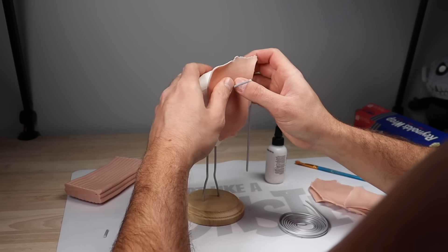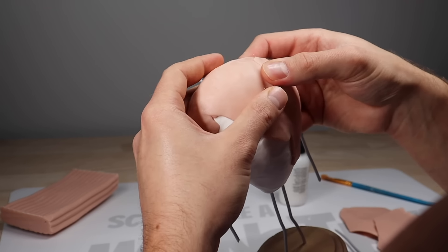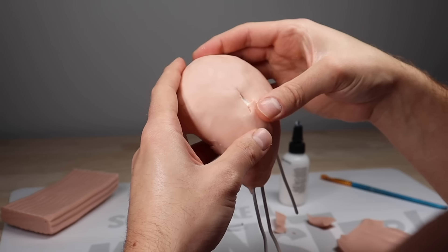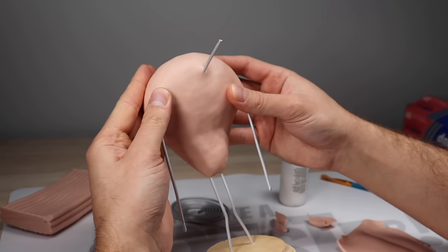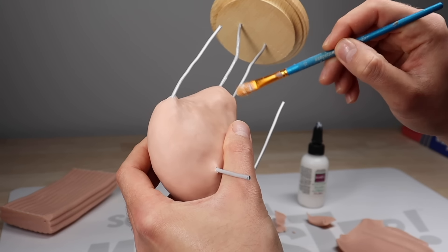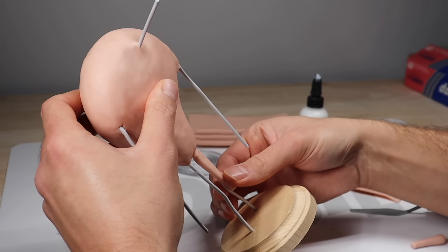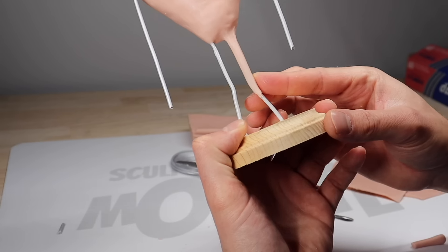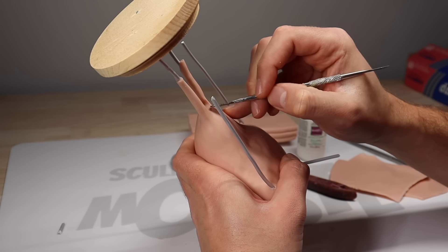After finishing the armature with some Super Sculpey Ultralight, we're going to start adding our final layer of clay. For this project I will be using some Super Sculpey Original, Super Sculpey Living Doll, and CosClay Sculpt in medium. Once his torso is completely covered in clay it's time to start working on his legs — I'm just brushing on some Bake and Bond so that the clay adheres nicely, and then shaping out the legs, getting everything nice and smooth to the size and shape that I want.